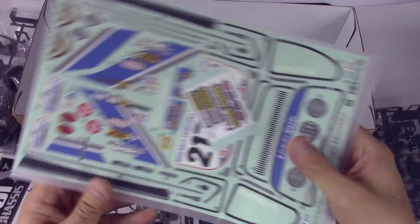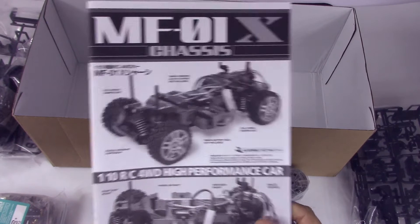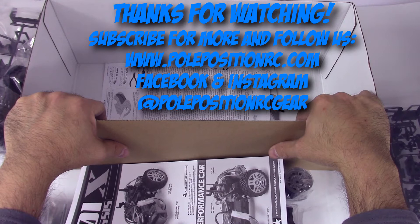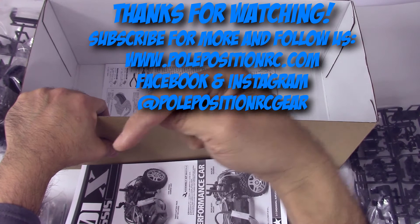We'll leave this particular video off here because we're going to jump right in with the very next video in this series building this sucker. In the next video we will start the assembly process. Thanks for watching — check us out at polepositionrc.com and search for Pole Position RC Gear on Facebook and Instagram. Don't forget to give us a like, subscribe, and leave a comment or any questions. We'll catch you in the next one!